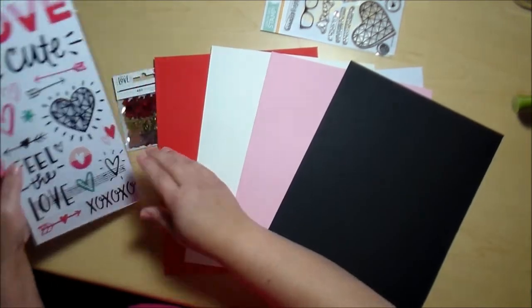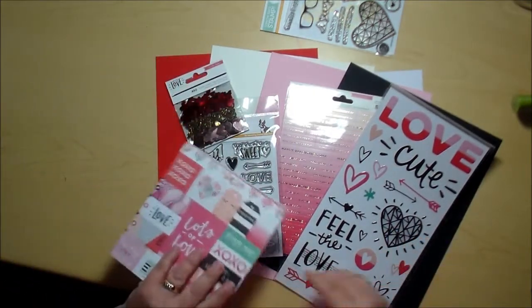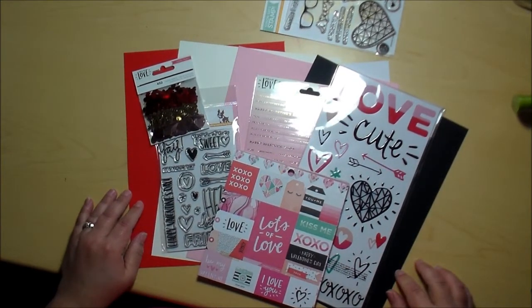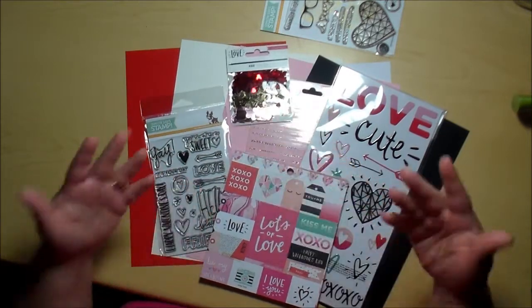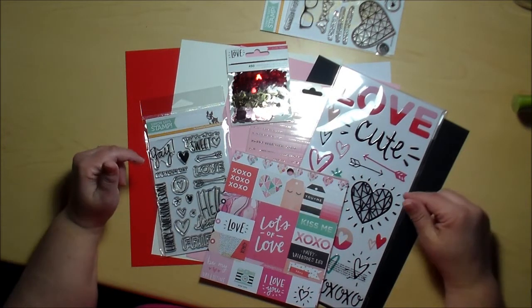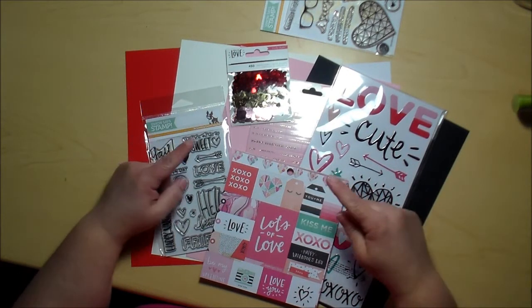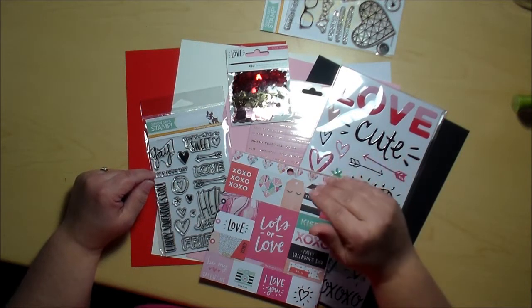This was a really fun kit. Have you gotten your Simon Says Stamp kit yet? Let me know if you've gotten your kit and what you plan on making with it. And if you do a video of your unboxing or your card making and creating, please link that below — I would love to see your content about your Simon Says Stamp kit. Thanks so much for watching, you guys — have a very blessed day. And don't forget to rate, comment, and subscribe. Bye now!